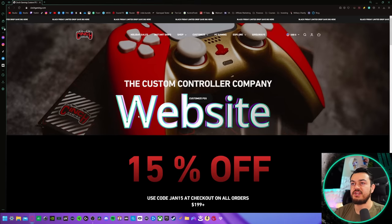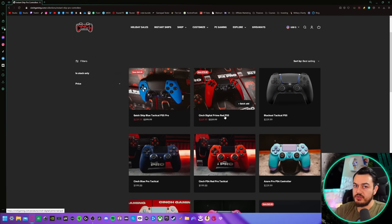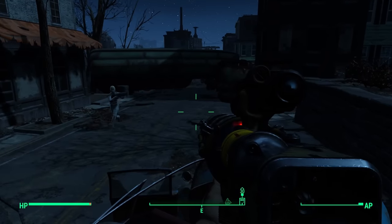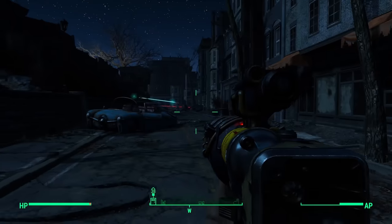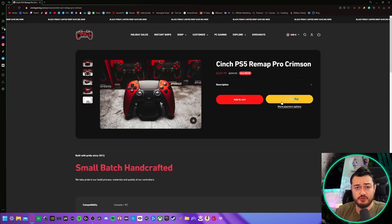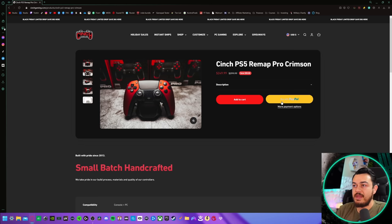Their website is pretty well laid out and easy to navigate. The instant ships are the pre-built one-size-fits-all option. Almost all of the pre-builds are only two rear button, not four rear button variants. Since you do not customize these in a builder, you're going to get a default out-of-the-box rear button layout. If you're going the pre-built route, I recommend the PS5 Remap Pro, which is going to give you remap capability.